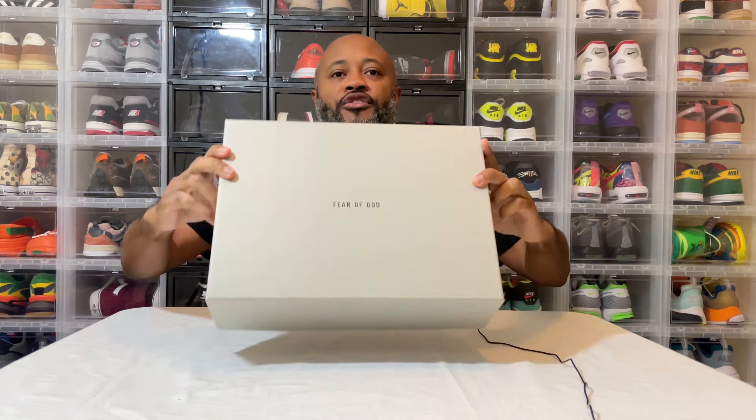I know you see I got the table. What they say — new year, new me. I'm trying to do the little table and make it look a little more professional in these videos. But today we're going over this here — the Fear of God. This is the California slip-on.